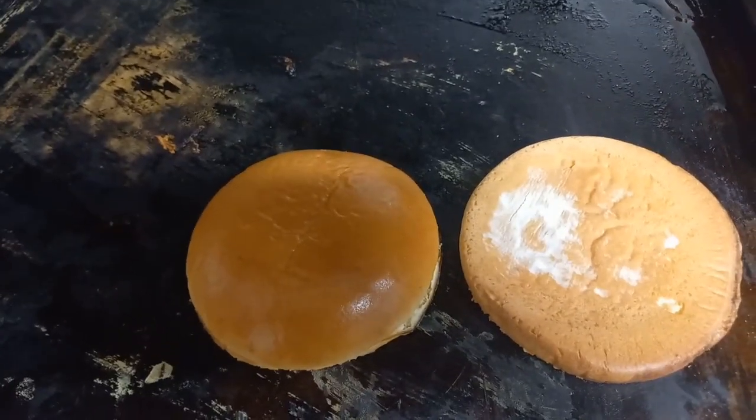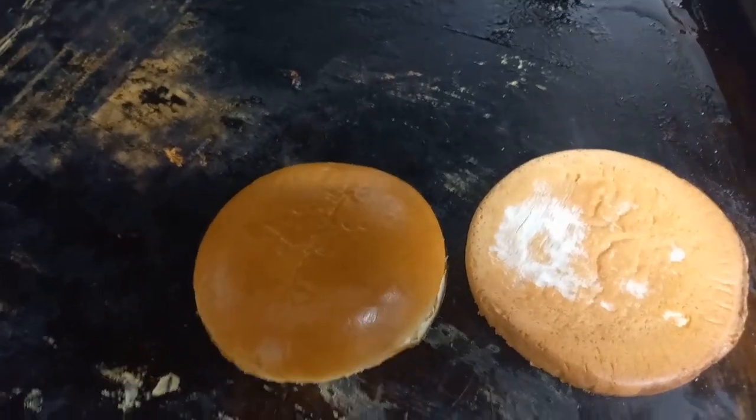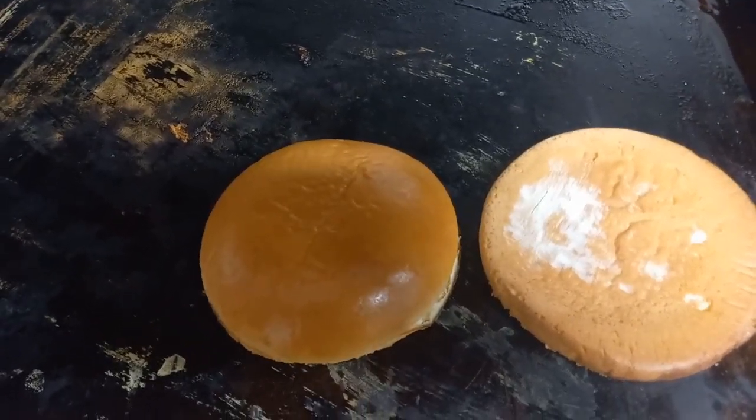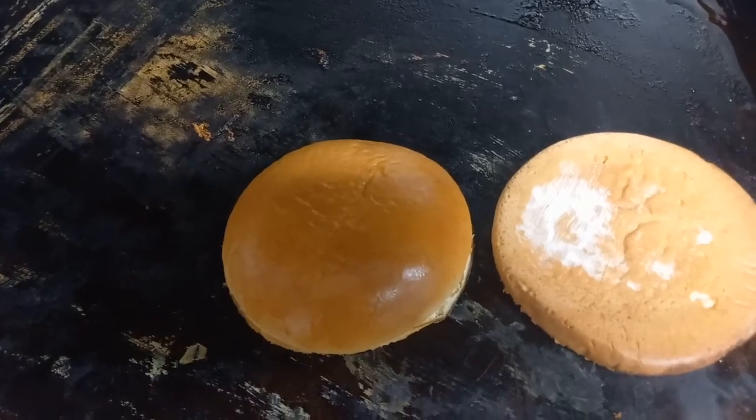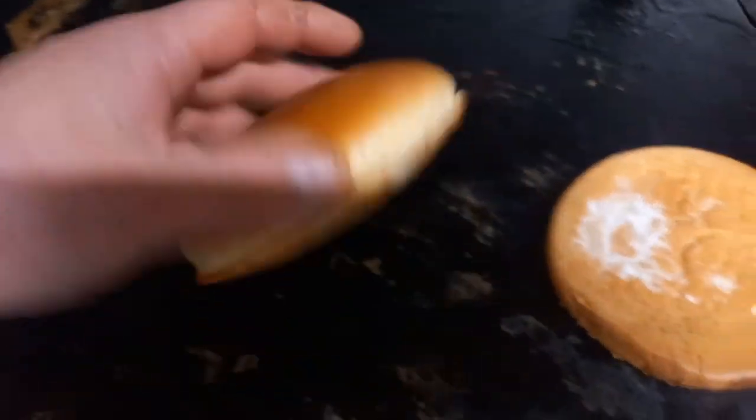On this burger we're going to go with a brioche bun, finely chopped iceberg lettuce, sliced tomato, red onion marmalade, bacon, cheese, and garlic mayo. Let the bun get nicely browned and toasted.